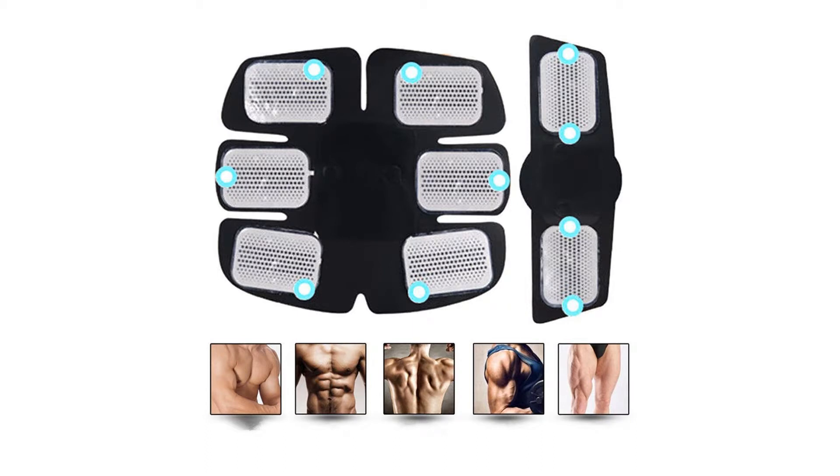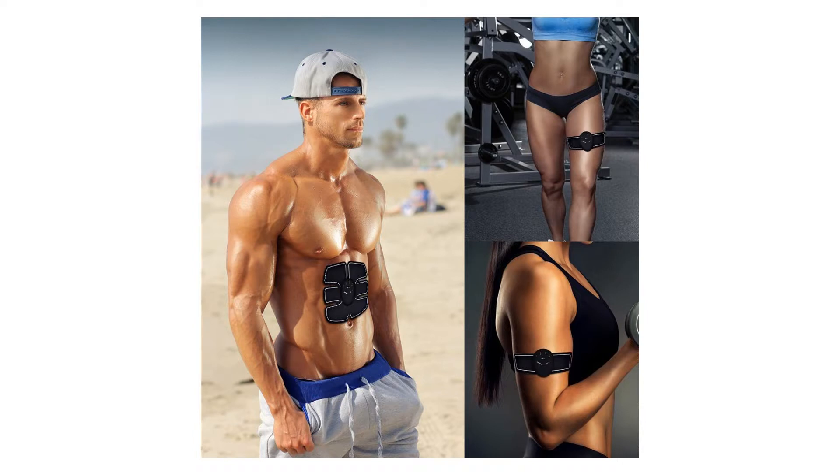It is suitable for the abdomen, arms, waist, and legs, with 6 exercise modes. The high quality ABS gel sheet improves conductivity by 30%.